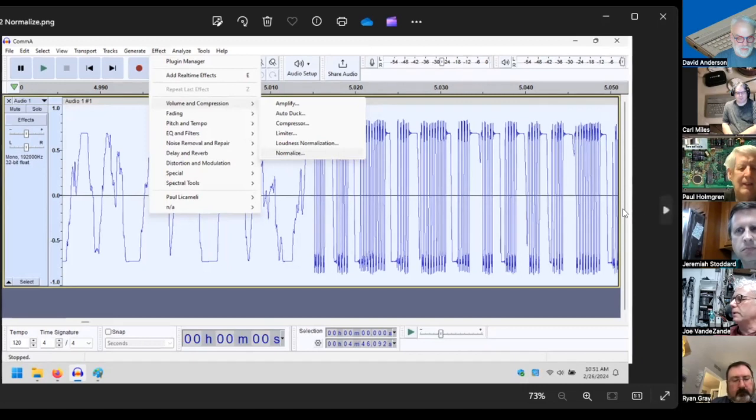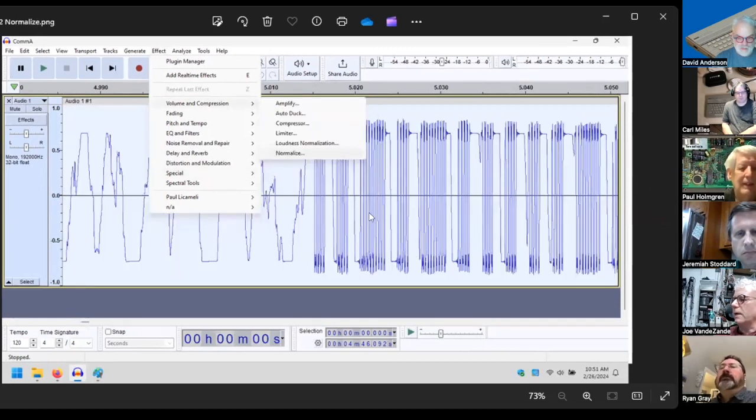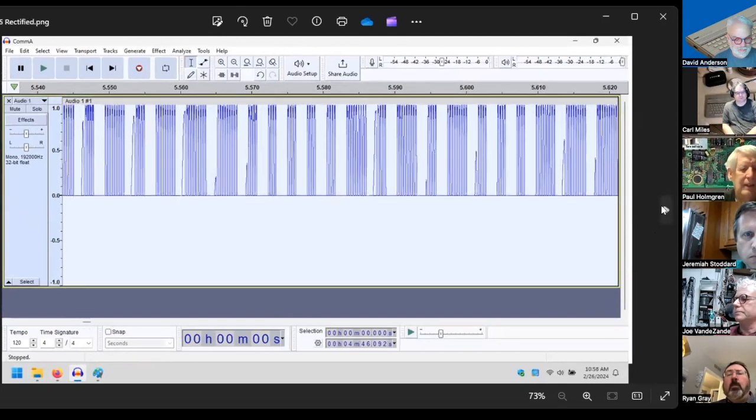A lot of the junk was down at the bottom of the waveform, so by inverting it I pushed the junk to the bottom. Then I found a program called Rectivert, which chops off anything below the zero line where a lot of the noise was. There were extra spikes in front of the zeros that the analysis program was counting as bad bits. So I rectified it and cut off the bottom half, ending up with the data plus these extra spikes.